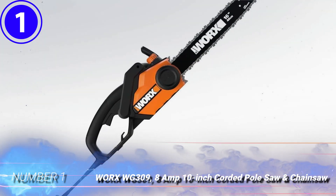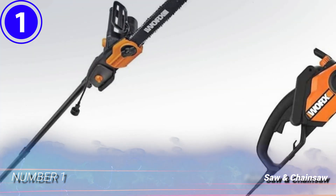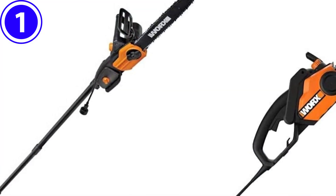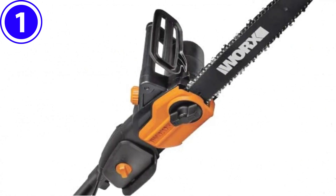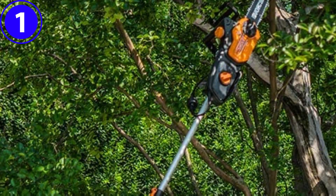Number 1. WORX WG309 8-amp 10-inch Corded Pole Saw and Chainsaw. The WORX Corded Electric Pole Saw is an affordable 2-in-1 power tool that can be used as both a pole saw when the extension pole is attached and as a regular chainsaw without the extension pole.